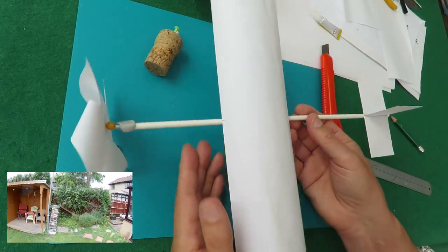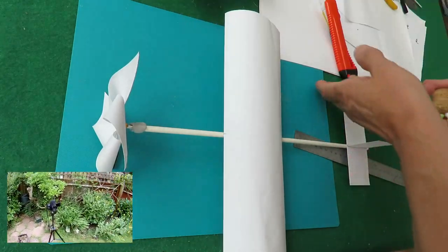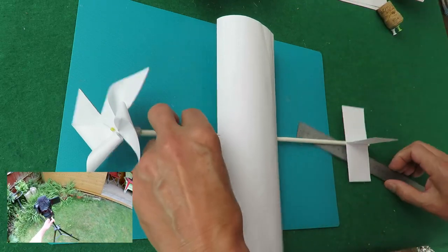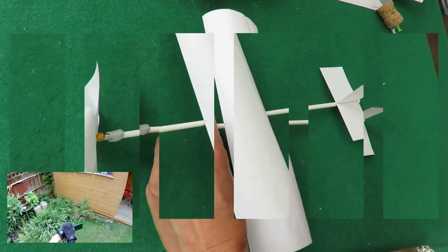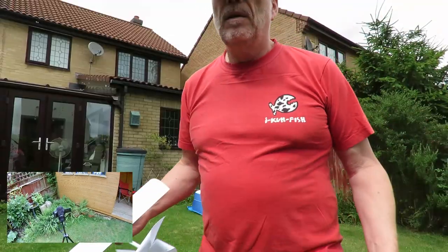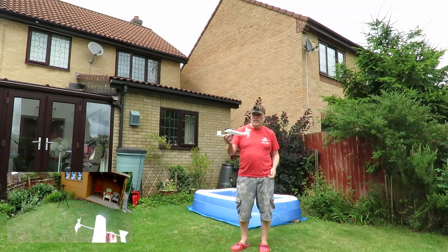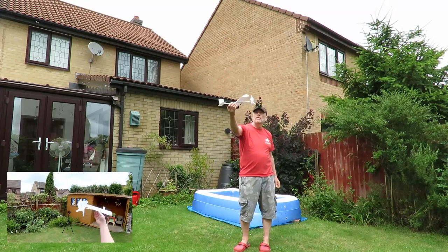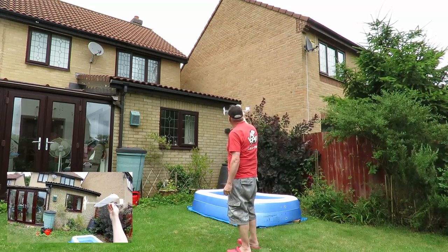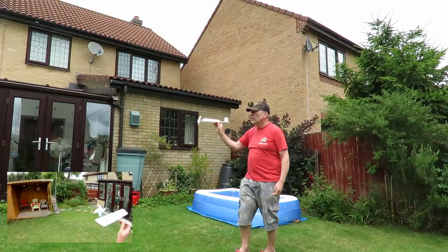It's a bit windy outside but I am going to go and throw it outside. I'll just get a picture of it before we do that because I don't expect it to last very long. That should do for the thumbnail. All right, I seriously don't expect this to last very long. Which way is the wind? Well, that's the way of the wind. In that case we better put the camera over there.